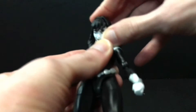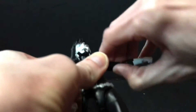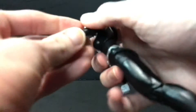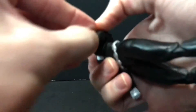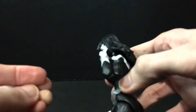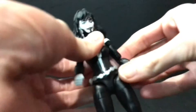As far as articulation goes on her — her head will move forward and back, kind of lollipops but not too much, and not enough to create a gnarly gap. Shoulders go out to the side, forward and back. She has a bicep swivel and double-jointed elbows — be careful with these, you're probably going to want to heat them up as they are really stiff out of package, but you can get plenty of range out of them. She does have hinge and swivel wrists, though all wrists have the in-and-out hinge except the grip hands.